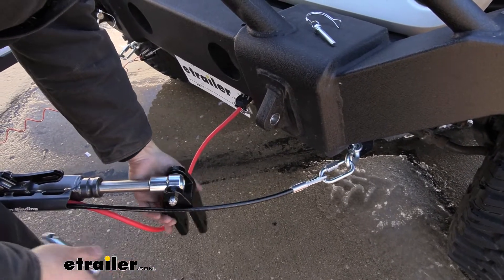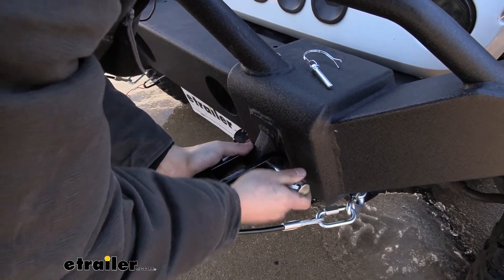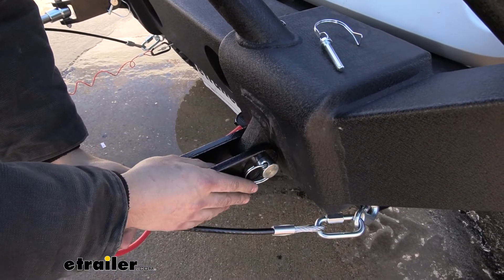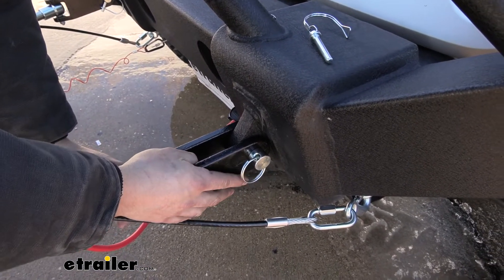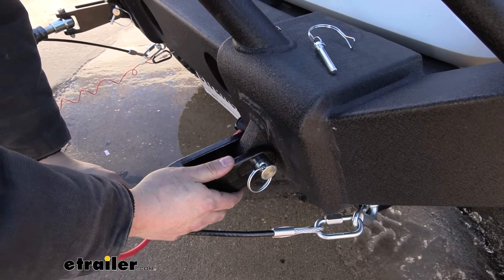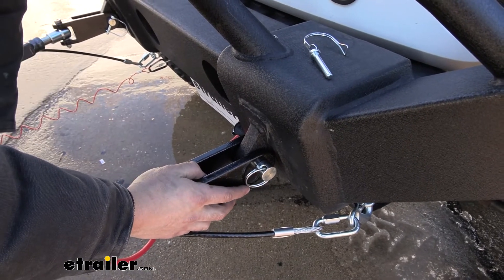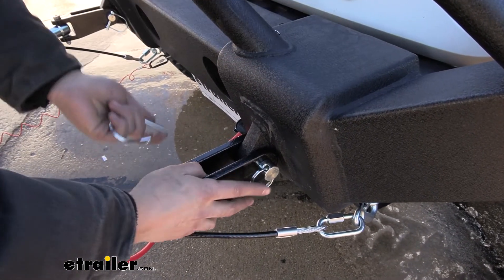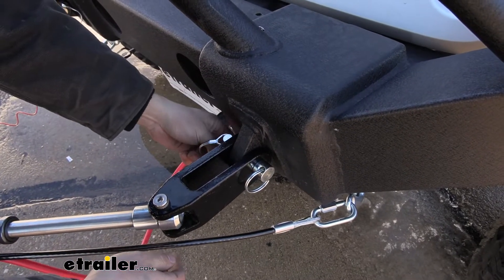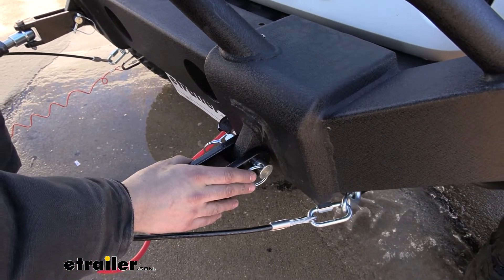When we're ready to hook up, we just do that same process in reverse. Now keep in mind, if you can't remove the pin, you need to break the tension free from your tow bar arms. That typically happens after you've been towing and the arms are locked out, or if you're not on level ground — but pretty much every tow bar has a prescribed procedure for breaking that tension. With that being said, just reinsert your pin, reinsert your clip, then hook up your electrical connectors and safety cables, and that's pretty much it.